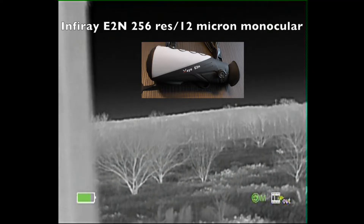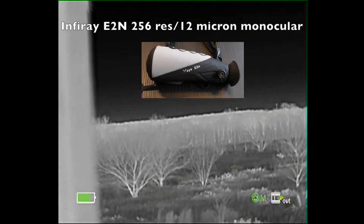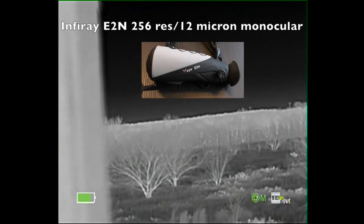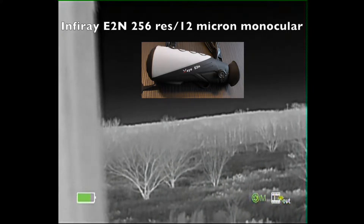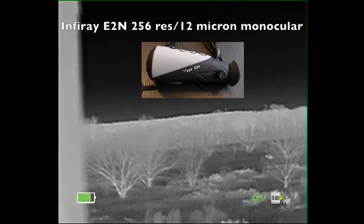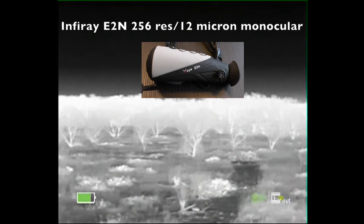With the E2N thermal binocular, I'm able to comfortably scan for long durations without using my rifle to do so. I can simply observe with the lightweight unit.